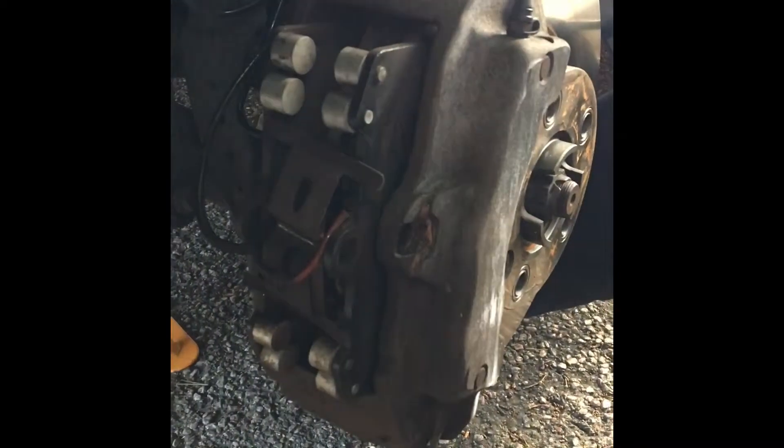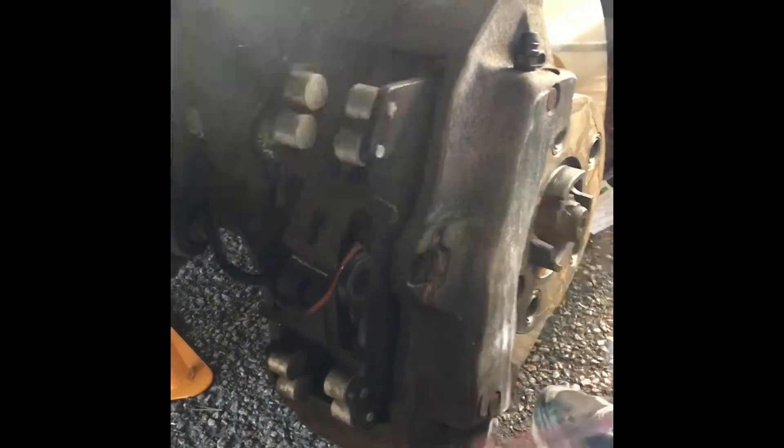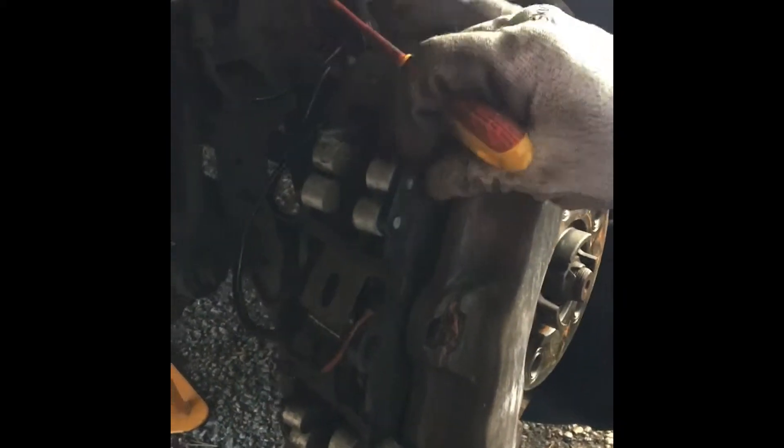The brake pad sensor is really easy to deal with, and you need to be careful if you want to reuse them. These are brand new ones that I have in here because I just replaced these brakes. Take a little screwdriver, tuck it in, and it should come out. It's hard to see, but if you flip it over and just tuck it real easy, it should pop right out — just like that.